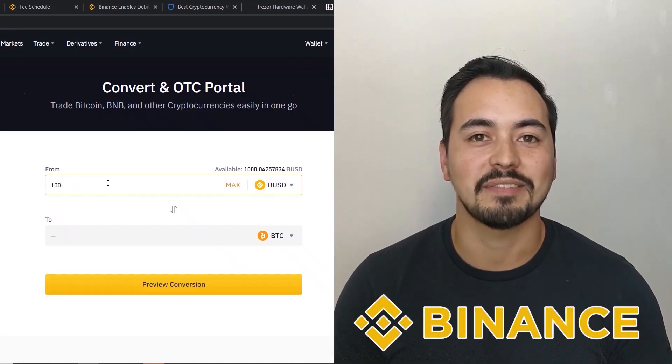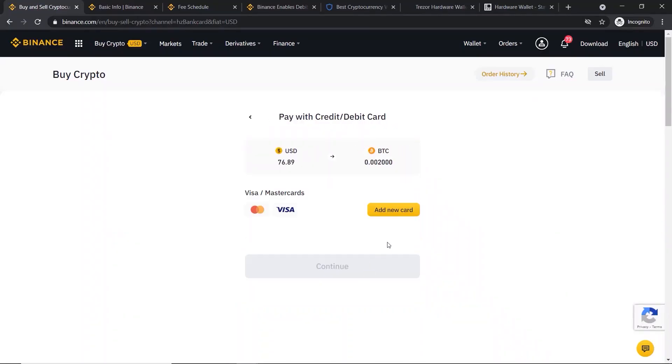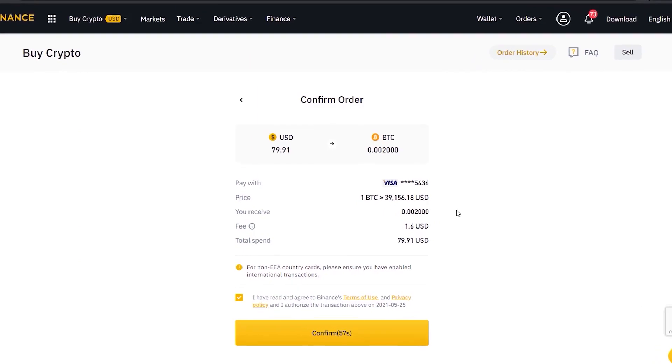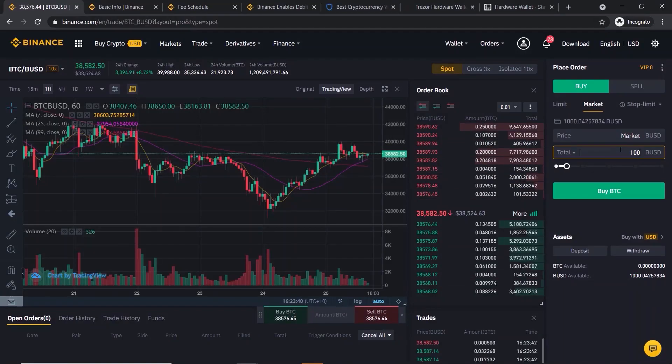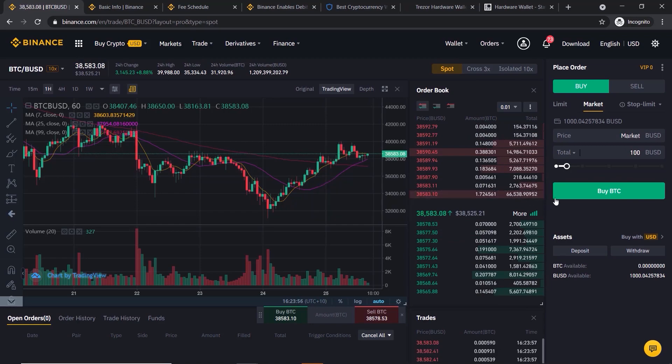Binance is one of the easiest and safest ways to buy cryptocurrencies, so if you're new to crypto and want to get your feet wet by purchasing some Bitcoin or other altcoins, then Binance is a great option. I will show you step by step how to buy Bitcoin on Binance in this beginner-friendly tutorial. Later in the video I will guide you through the more advanced way of buying your crypto — it is a bit more difficult but well worth mastering because they have much lower trading fees.